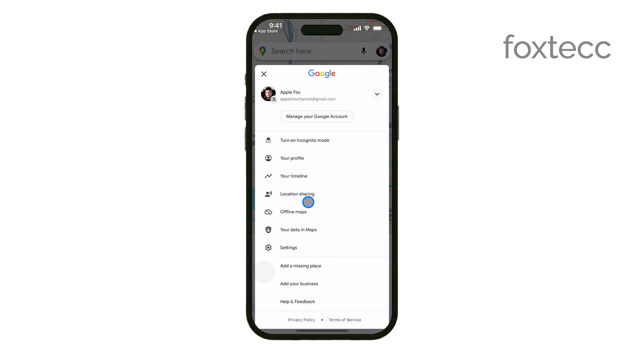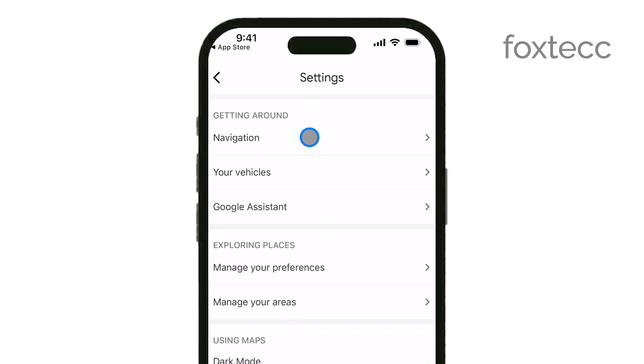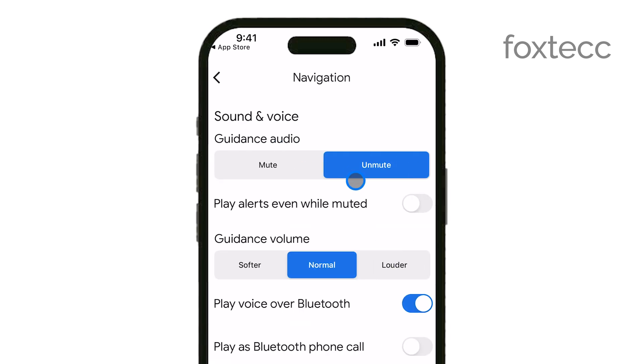Next, scroll down and find the Navigation section within the Settings menu. This is where all the features related to your driving experience are located.